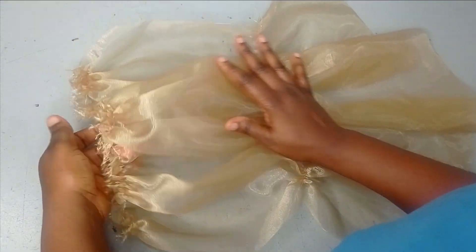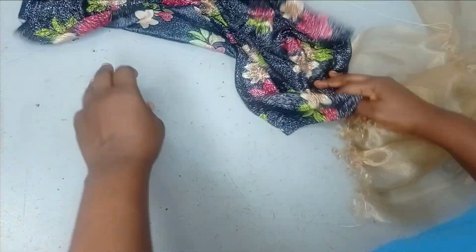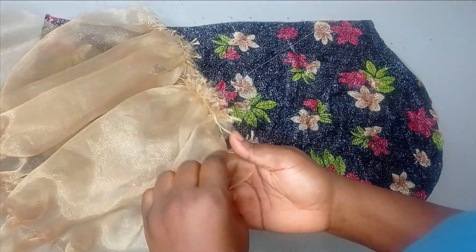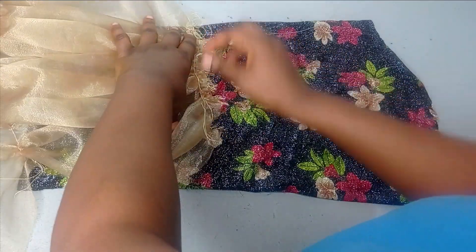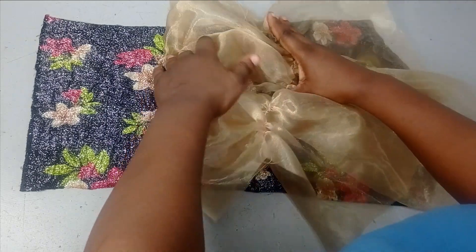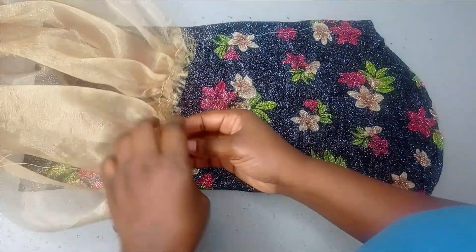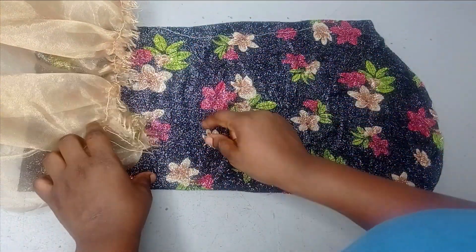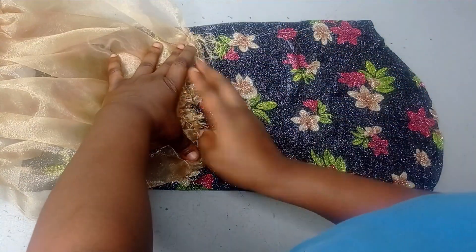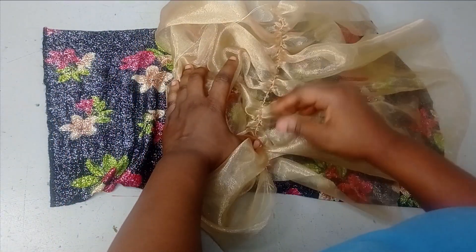I've gone ahead to gather it and you can see how small it's looking now. If you want it to be fuller, you just need to increase your measurements. To sew this, I'm going to lay the foundation fabric down, then sew the lower gathered section first. I'm placing the fabric, sewing it down on this part, then flipping it — because you don't want the rough edges showing. I'll arrange it well and sew, then flip it over and sew the next gather down to the 10 inches mark.